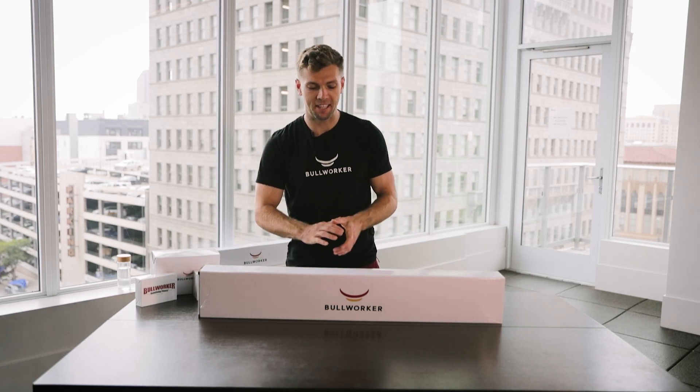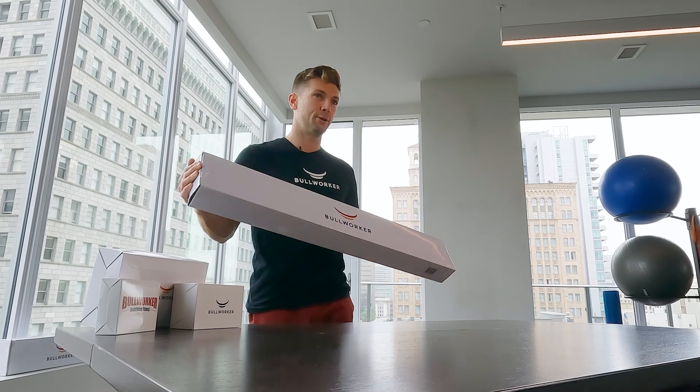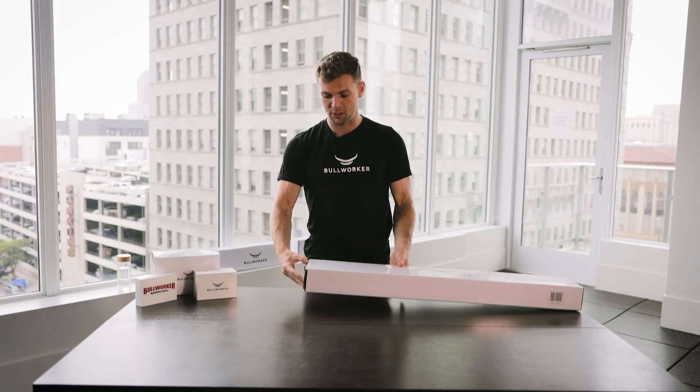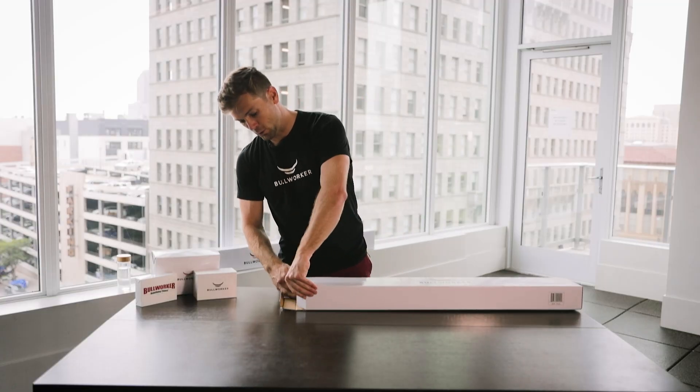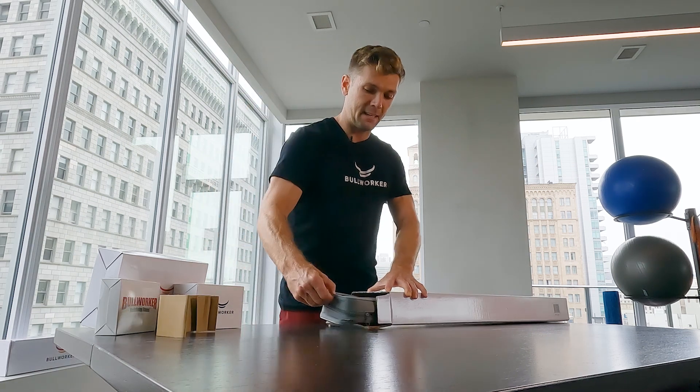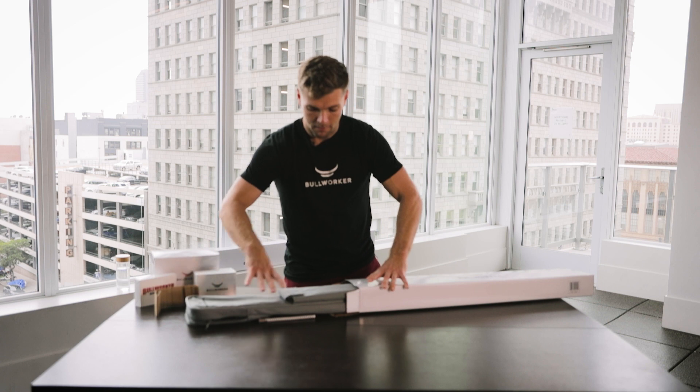Hello everyone, Crispin Hughes with Bullworker. Today I'm excited to look under the hood and unpack the Bow Classic. This is where it all started. The Bow Original Classic is what it is based off of, and this is our latest Bow Classic.